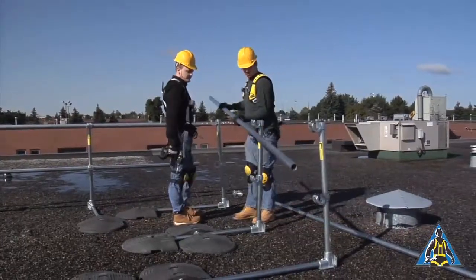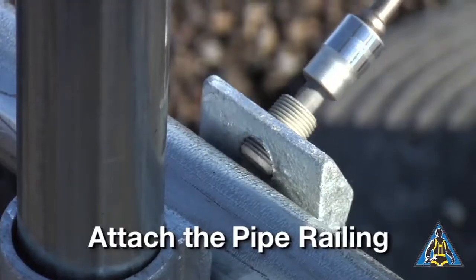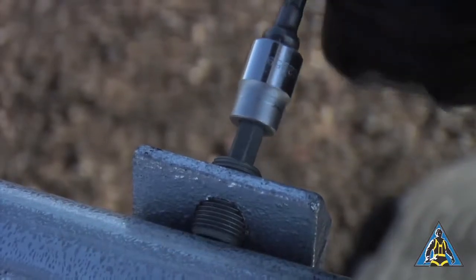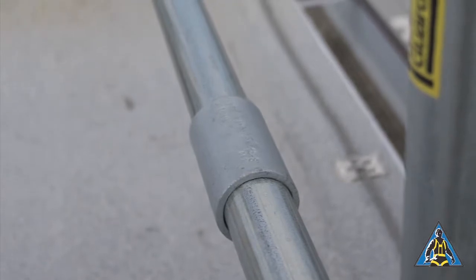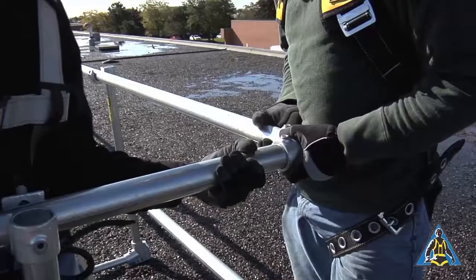Once the uprights are in place, the pipe can be added to the unit. The pipe goes into the cup fitting and is secured with a set screw. Additional sections of pipe are secured with a pipe coupling. When possible, cut the pipe so that the pipe couplings are staggered and not connected in the same place.